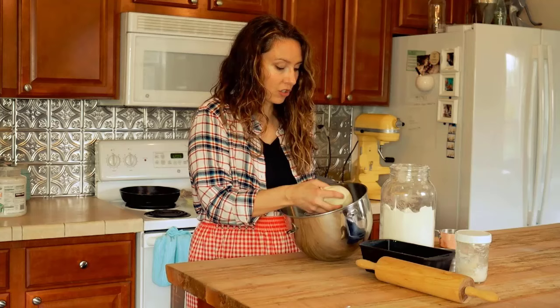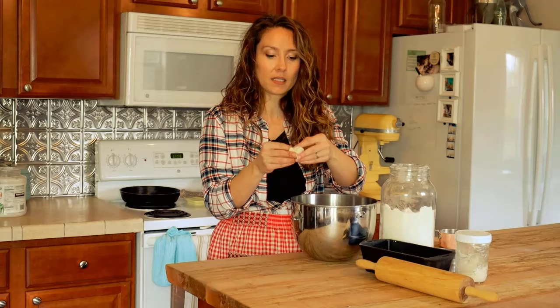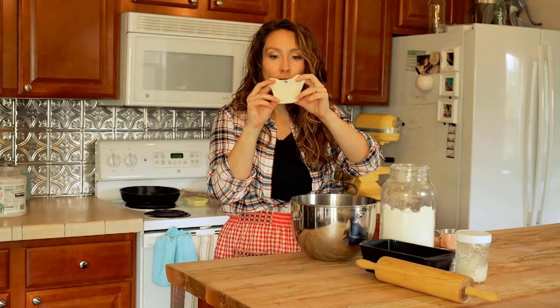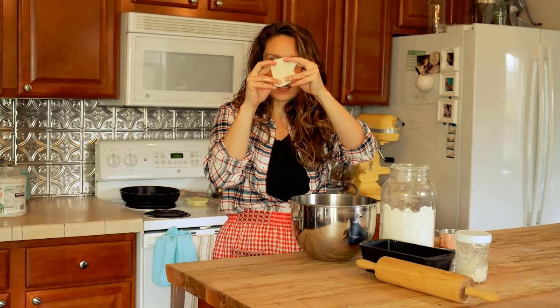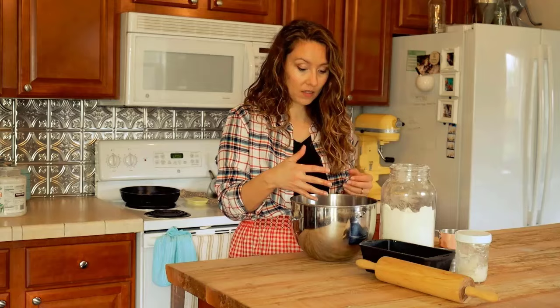After kneading eight to ten minutes, we test it with the windowpane test. That's how you know, whether using store-bought or homemade yeast, that the gluten is sufficiently developed. Take a golf-ball-sized piece and stretch it between your fingers — the dough should stretch thin enough that you can see light coming through before it tears. That's why it's called the windowpane test. If you can see light through it, it's ready to shape and rise.